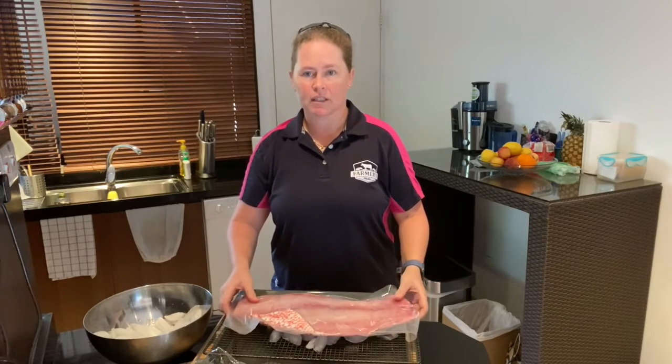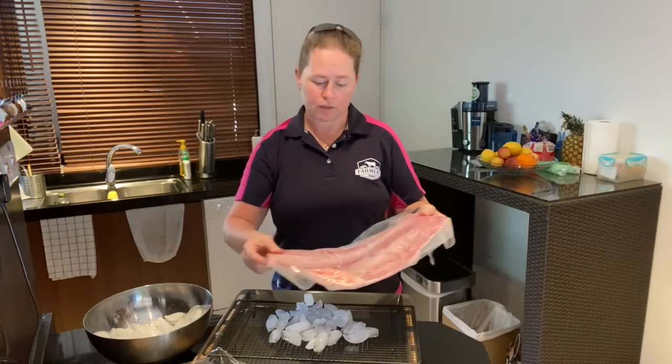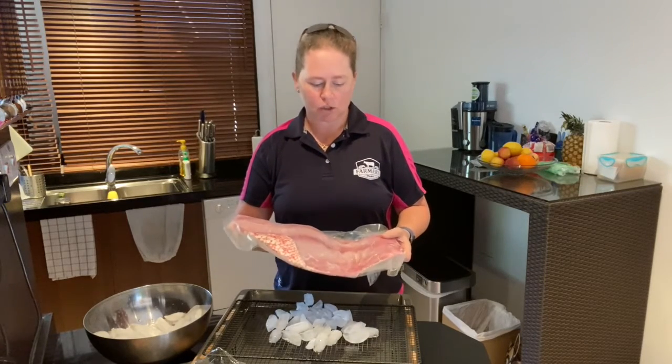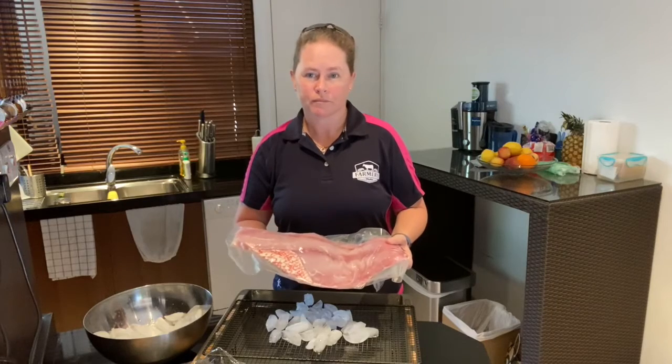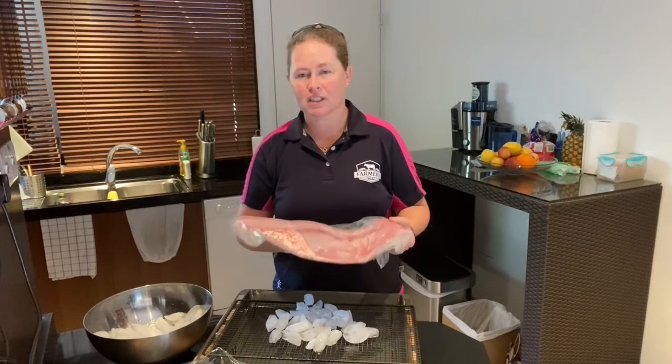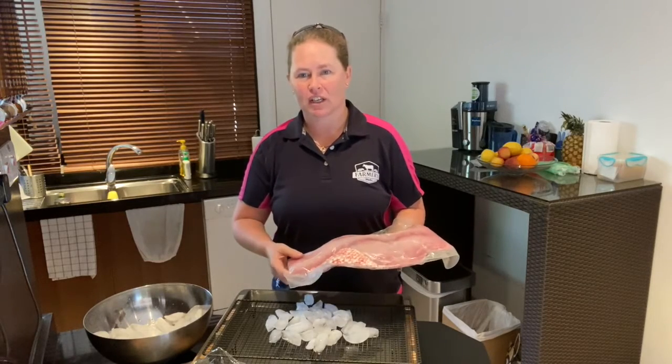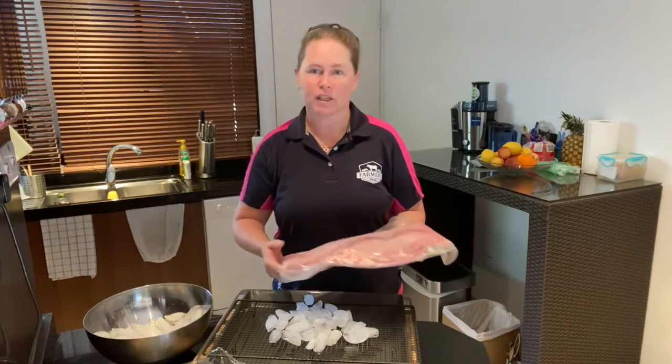When you are storing seafood, make sure it's not sitting in any water — it's the worst thing you can do. If it sits in water it'll just start to deteriorate. Always keep it on ice or just straight in the fridge.